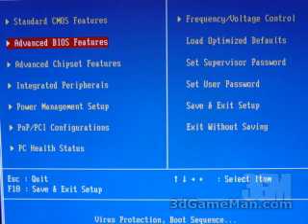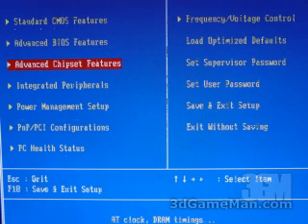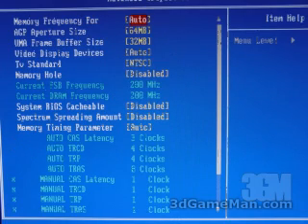Within the advanced BIOS features, you can set the hard drive boot priority, enable and disable things like the L1 and L2 cache as well as Hyper-Threading technology, and you can set the first, second, and third boot devices. Within the advanced chipset features is where you can set the AGP aperture size, set the onboard video memory size, and there are a number of other memory options further down.